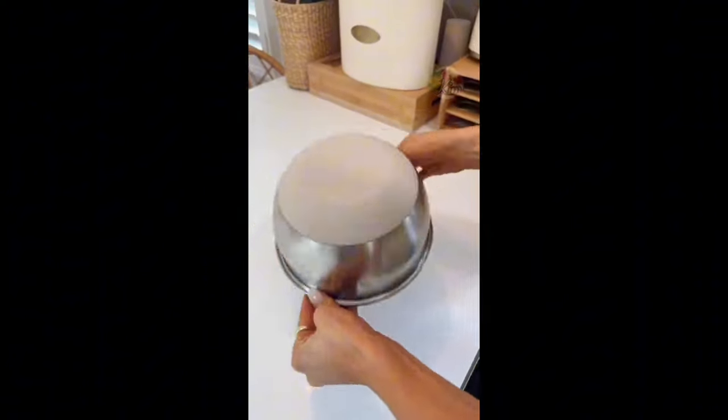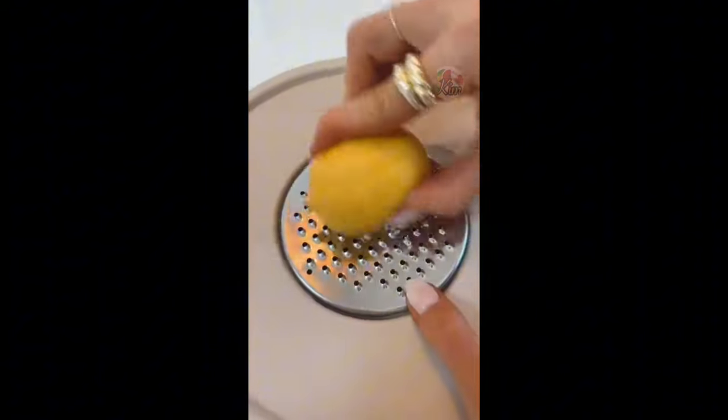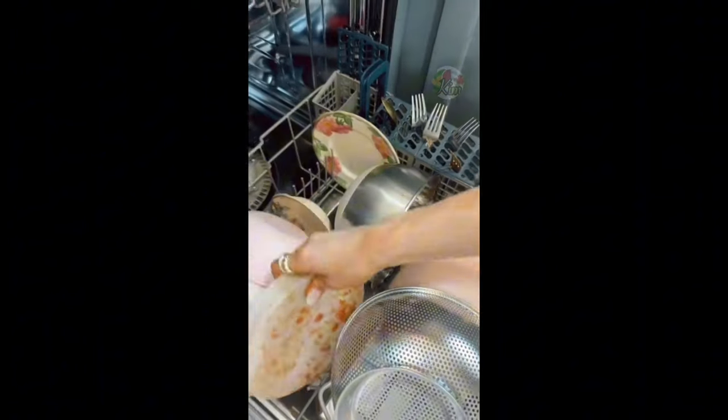This 14-piece mixing bowl set turns into food storage containers with airtight leak-proof lids. There's a pop-out top to add in the three meal prep discs that grate, slice, mince, and zest. It also acts as a splatter guard, and the entire set is dishwasher safe.